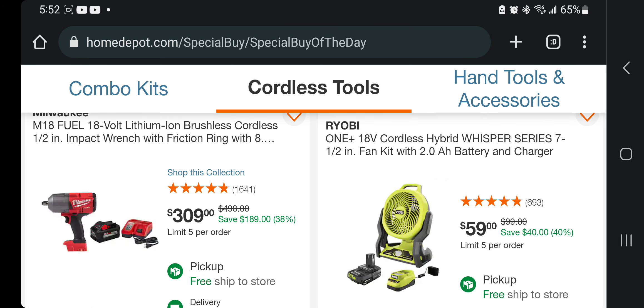At least get a dual-bevel, you know. All right, you've got another good deal here — the brushless cordless half-inch impact wrench, the high-torque, with a friction ring and an 8 amp-hour battery starter kit for $309. About $150 a piece — $150 for the battery and charger and $150 for the impact wrench. That's a dang good deal, guys.